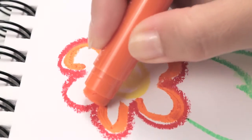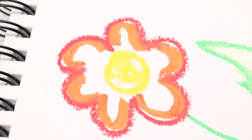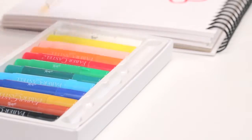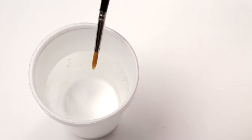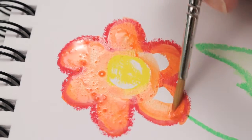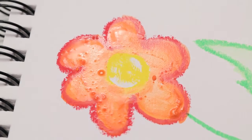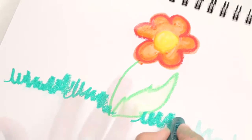Draw with the stick to lay down a lot of color. Grab the brush to make watercolor effects. Or just use your finger to smudge the colors.